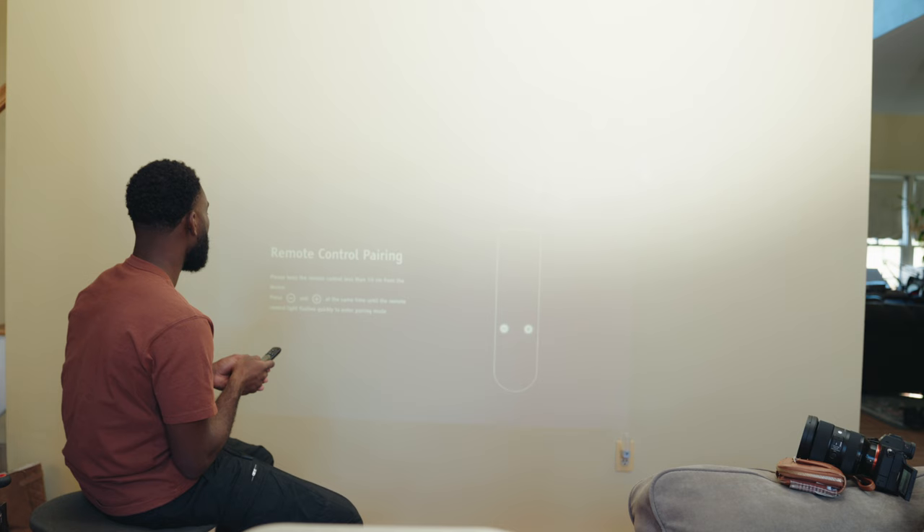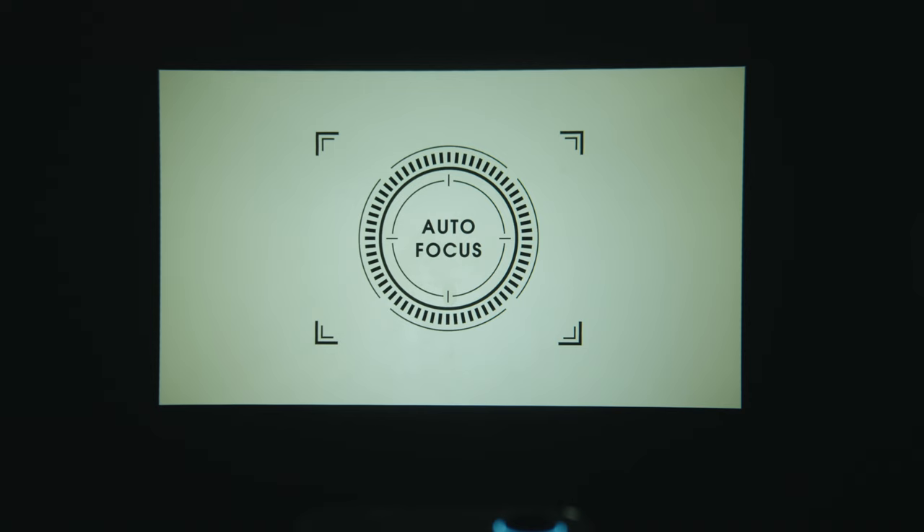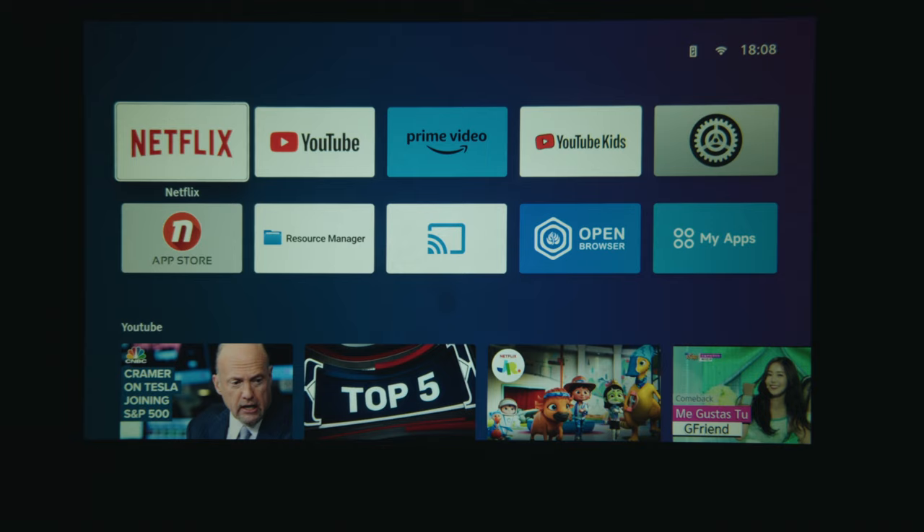I'm back from testing, and setup was a breeze. Once I got the cable plugged in, I placed the projector around six feet away from the wall, and that's when you're first introduced to the auto keystone and auto focusing system. You don't even have to do anything — the projector automatically adjusts the focus to the wall and corrects the keystone. It doesn't take rocket science to set up, and this made it quick and easy.